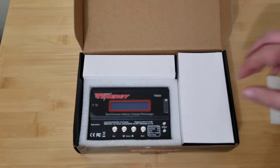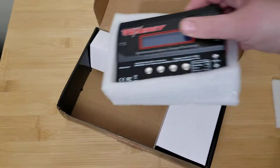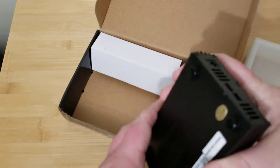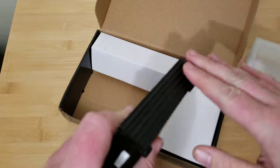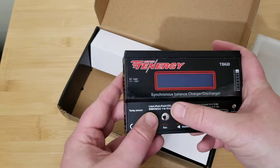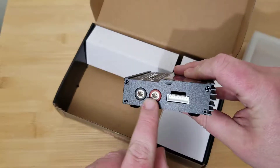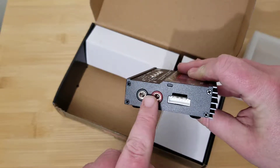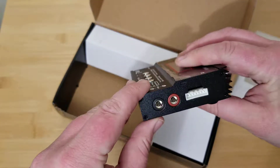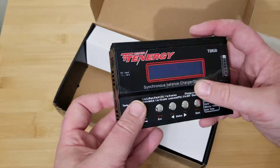Alright, on to the meat and potatoes. This is the actual charger here. It's actually a metal charger — not some cheap plastic. It's got a nice big heat sink on the back. The buttons all have a nice click to them. It comes with standard banana plugs so you don't have to use any proprietary charging plugs. Pretty much anything you pick up on Amazon or eBay will work. And it's got up to a 6S balance port on it.